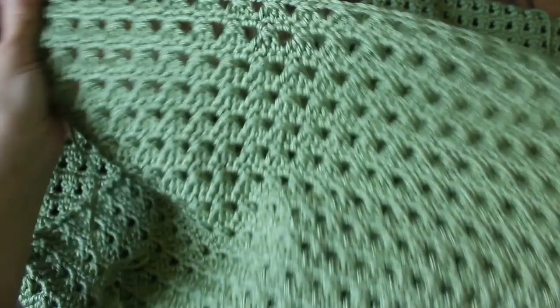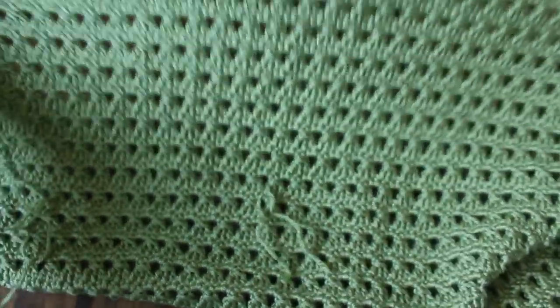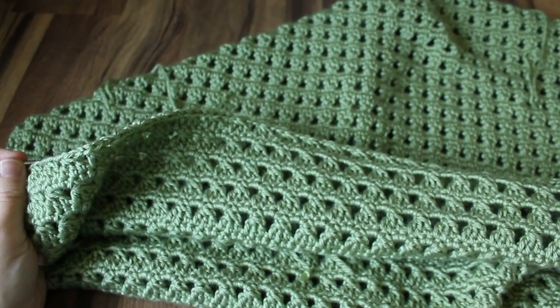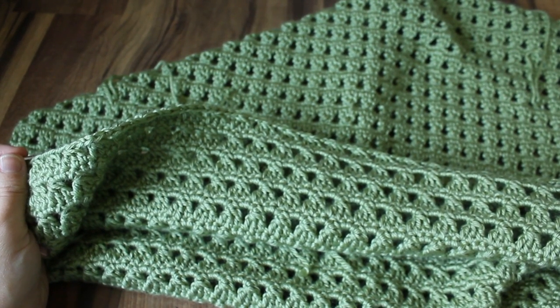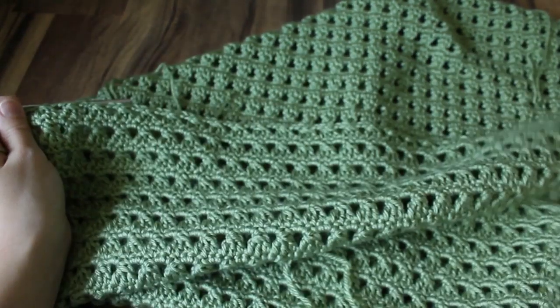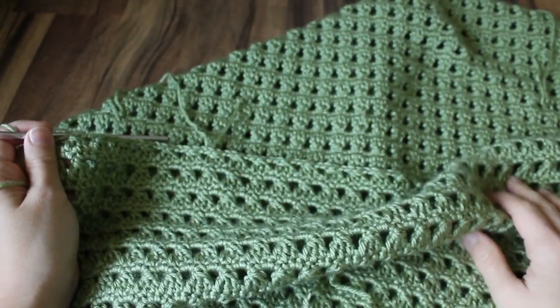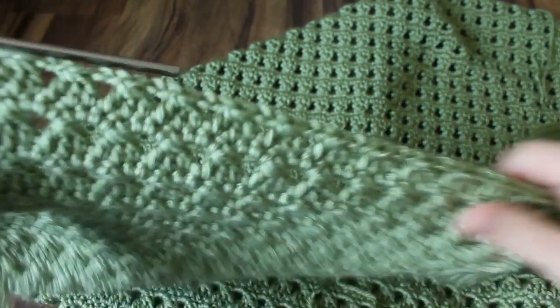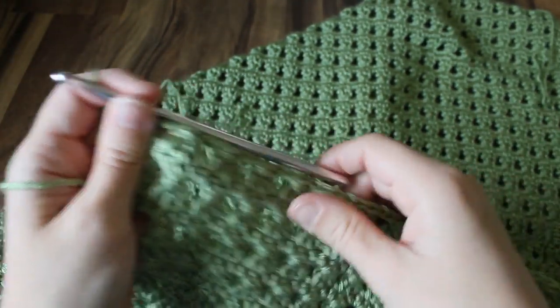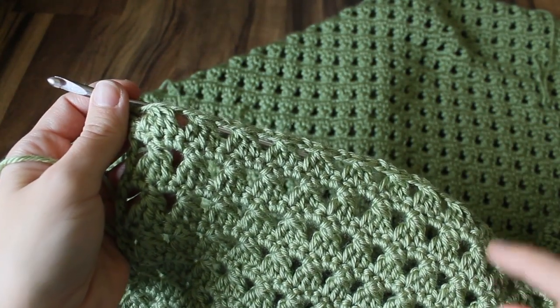I've been working on this blanket for several days and you can see how it looks. I still have my ends to weave in. It ended up being about 30 inches instead of 34 inches, but I think 30 inches is probably a more manageable size anyway. I ended up doing about 73 rows to make this blanket a square. You could make it longer and make it a rectangle, but I wanted to stop at a square.